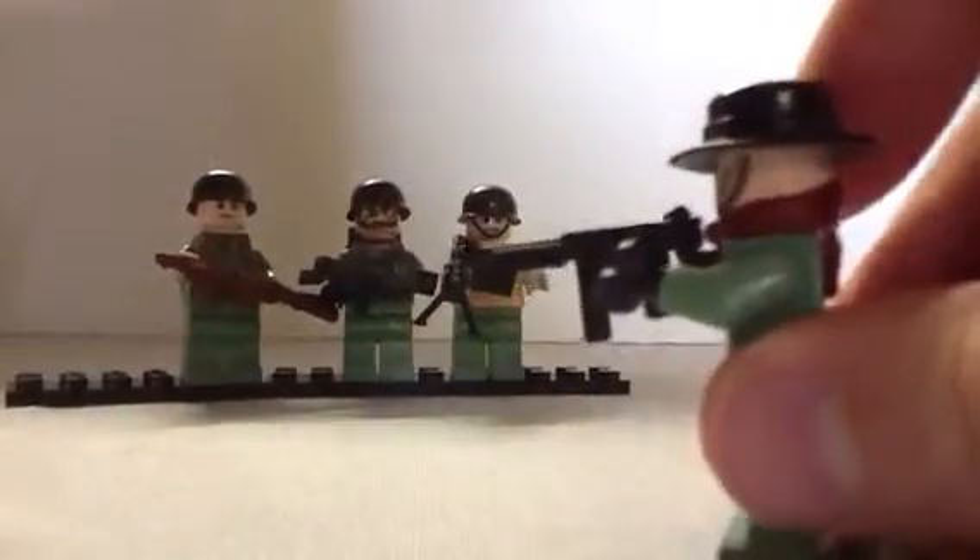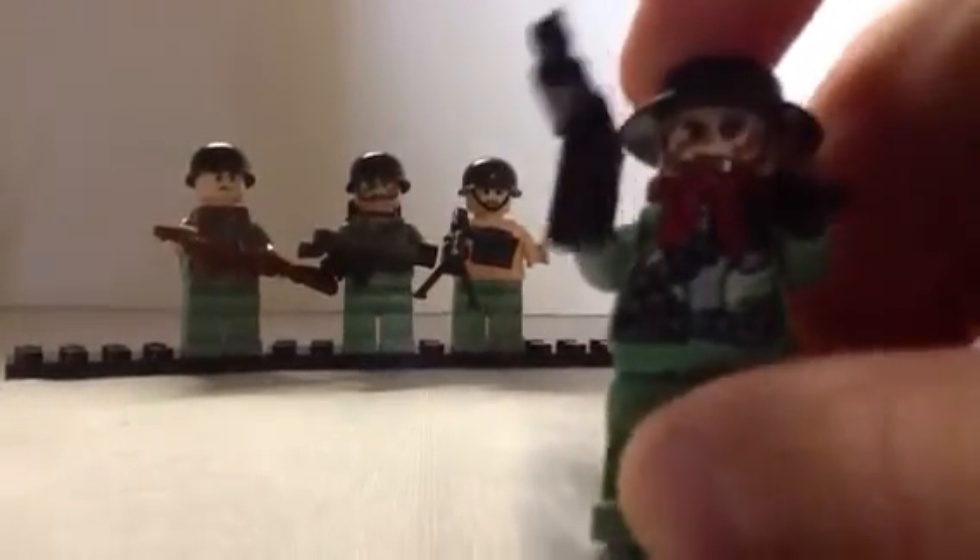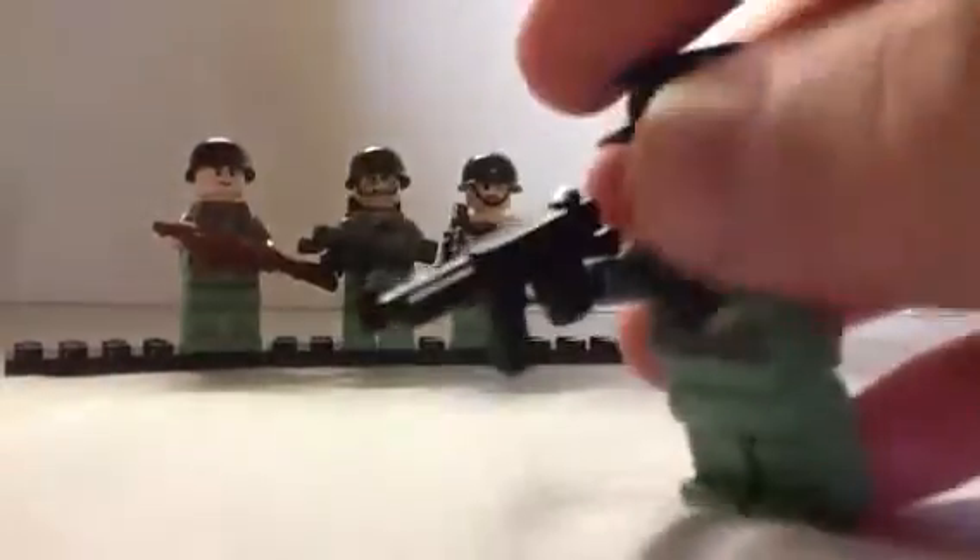Here's my sergeant. He has a boonie hat, a Thompson, the Star Wars Endor body, and a handkerchief. I got that from a minifigure series — I don't remember which one but it came with this stupid looking cowboy. All I wanted was the handkerchief.